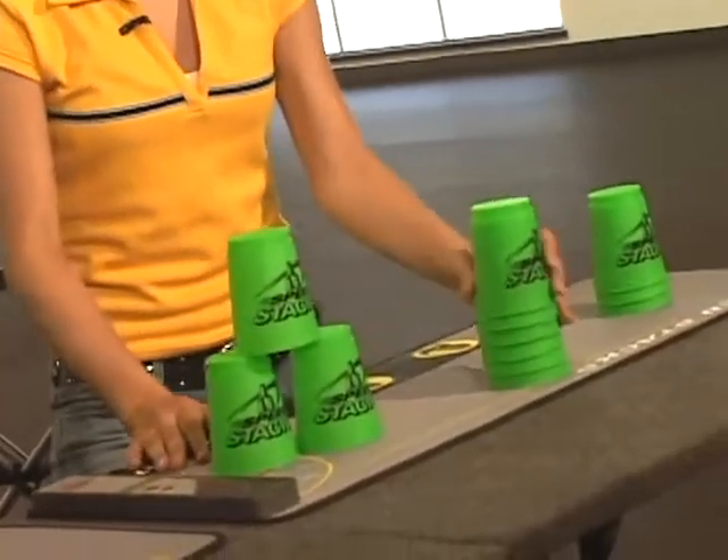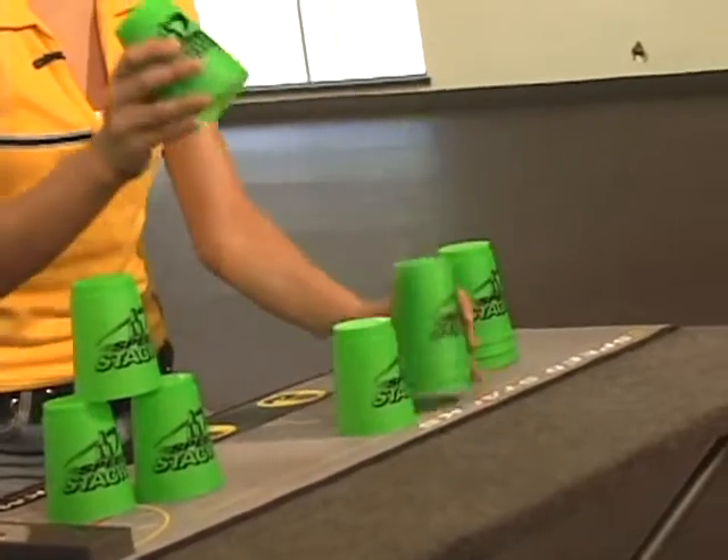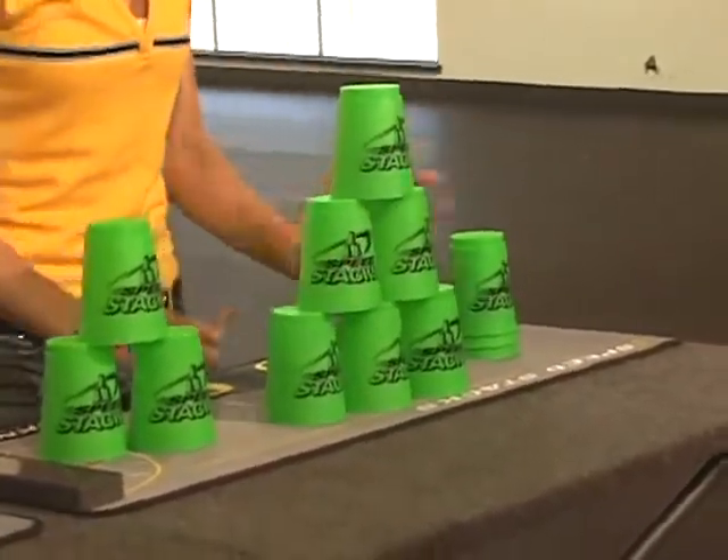Up-stack our first three. Up-stack our six using the 3-2-1 method. Up-stack our last three.